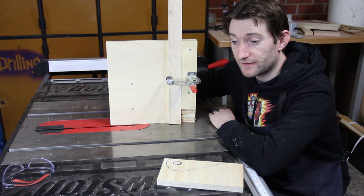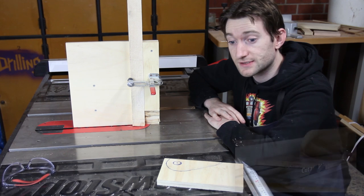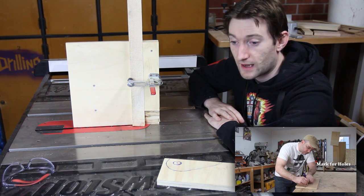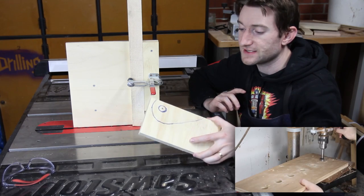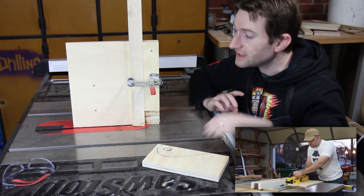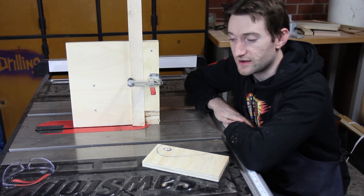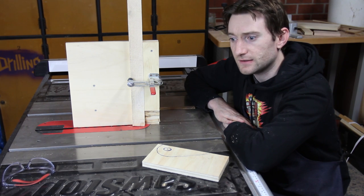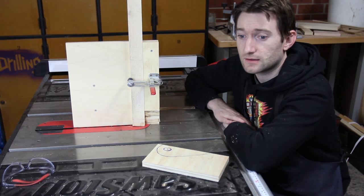About a month ago, when I built this tenoning jig on the table saw, Brian over at Garage Woodworks created a cam action clamp system which I've got traced out onto this piece of plywood. My intention was always to add something like that to the tenoning jig to create a very secure, flexible and cheap clamp system.